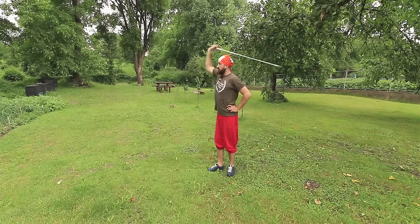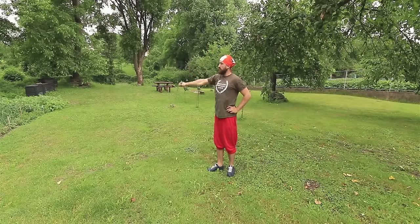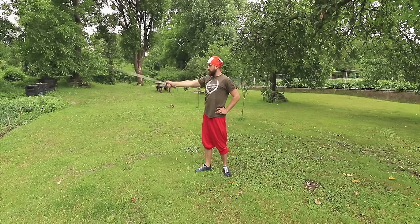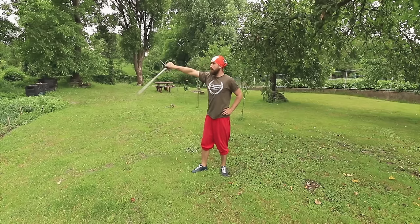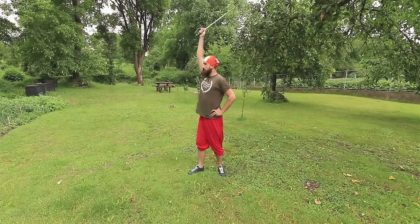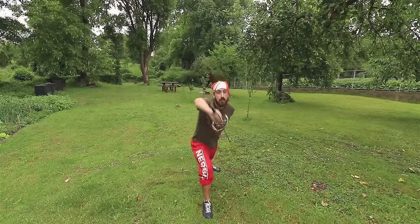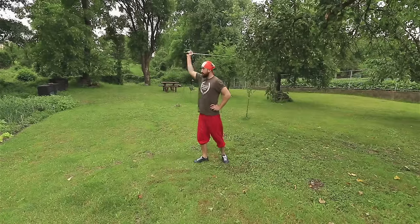Now that we've learned the three ways of cutting, let's do some Giganti. In rapier fencing there are as many cuts as there are in other schools of fencing, so don't worry — just open your imagination and try all the different combinations you can think of or find in the different fencing books.